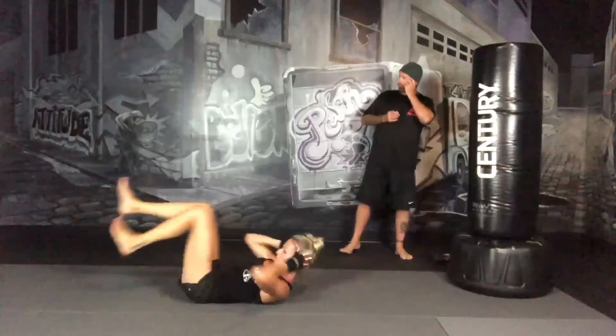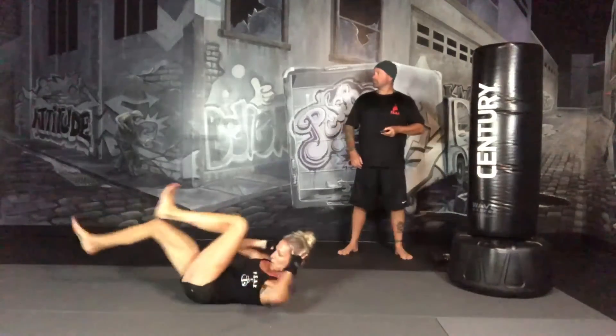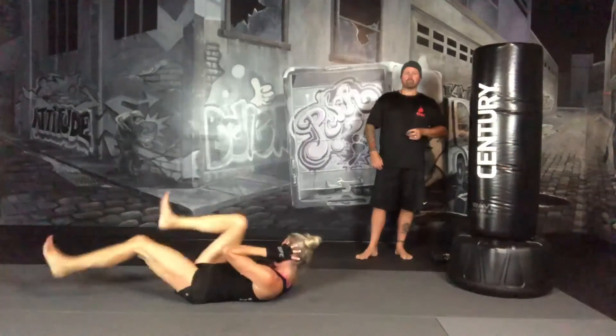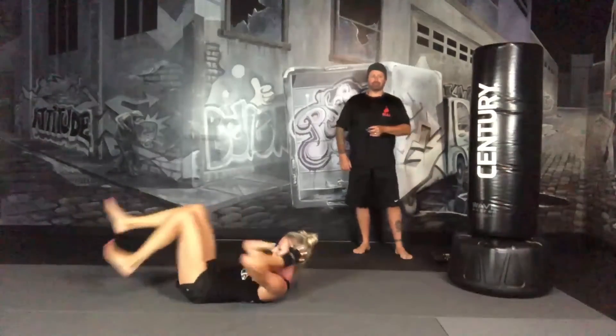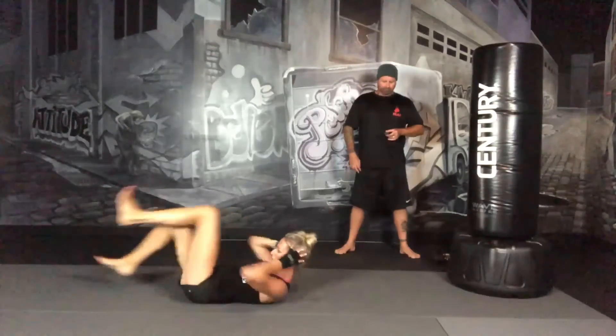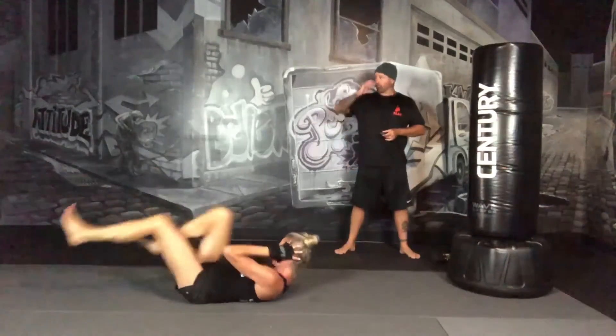Full body bicycles. We're almost there — less than a minute to go.